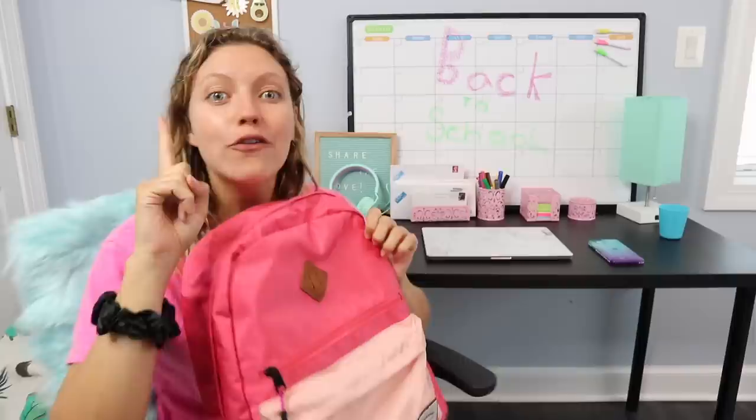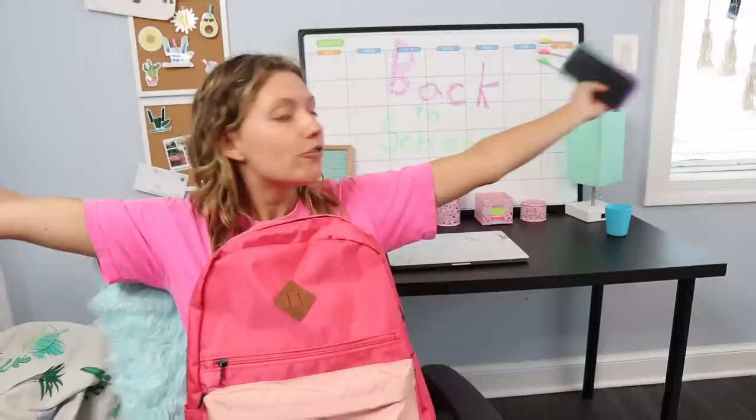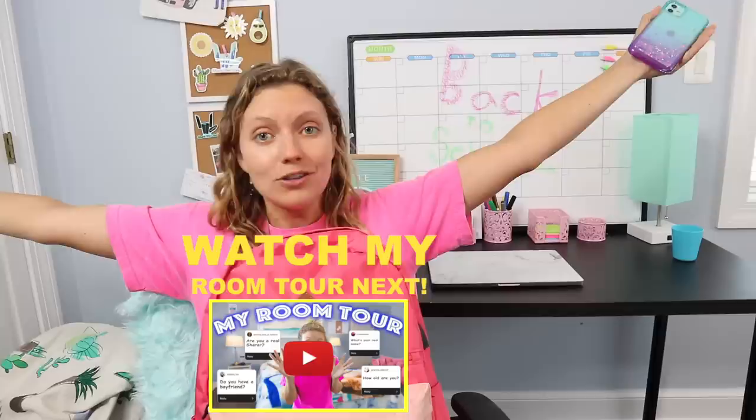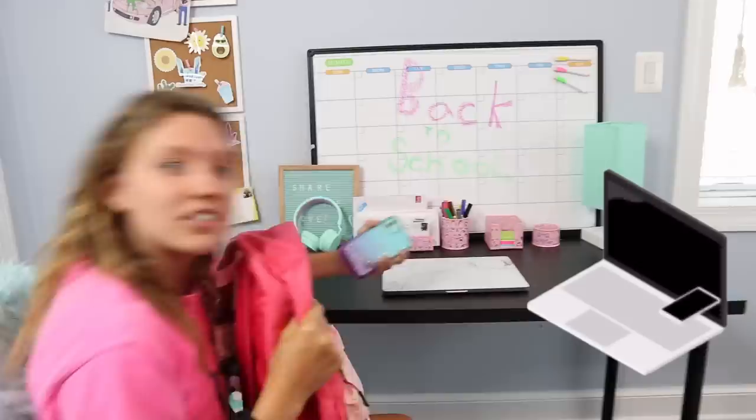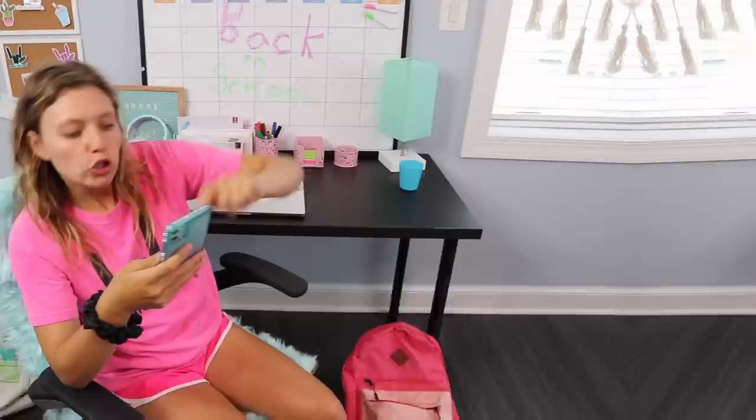Welcome back to my channel. Today I'm going to do a back-to-school video because school is right around the corner. I'm going to do TikTok school supply life hacks — I have all the tricks for school this year so stay tuned because some of them are really cool and super helpful. Right now I'm in my bedroom — I just set up my school desk because I'm going to be online for school this year. Let's get started with TikTok number one.